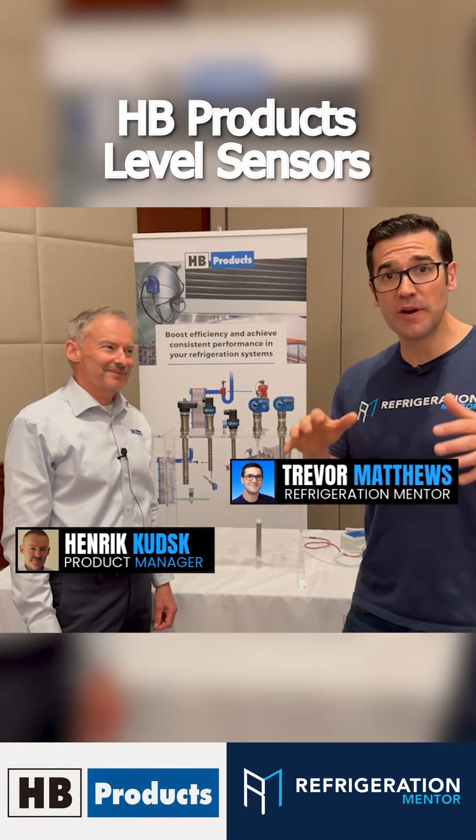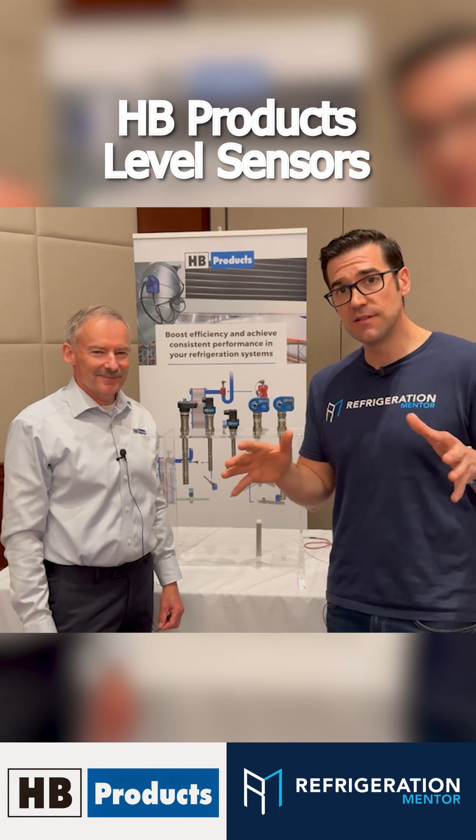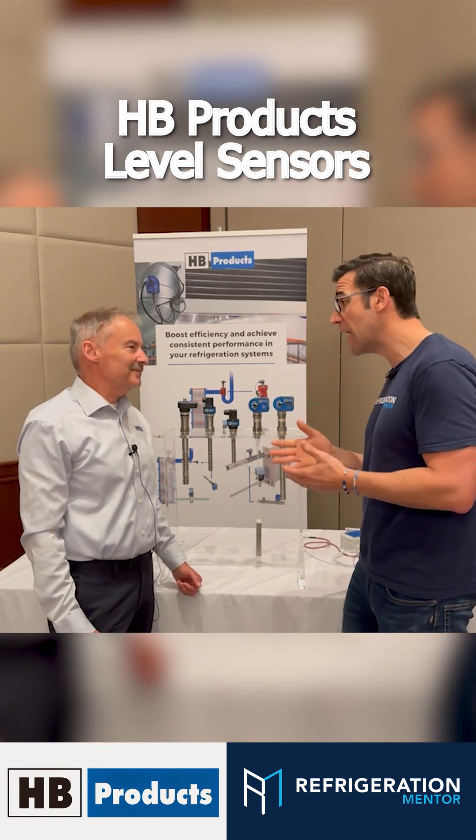Hey, Trevor Matthews here. I'm here with Henrik. He's the product manager of HB Products and I've been seeing tons and tons of these on CO2 systems. We're here today and I'd love to learn a little bit about how the sensors work.